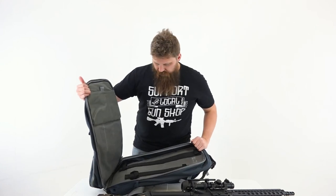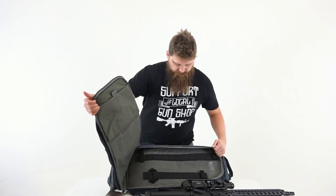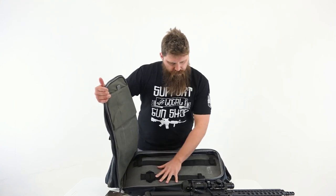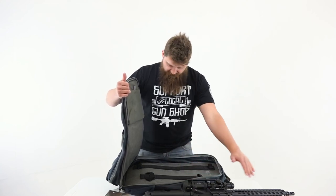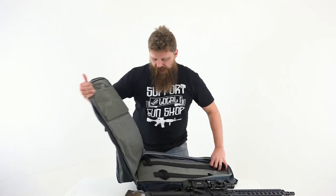This is pretty awesome. As you can see, there's a very big space here. It looks like you'd probably put your lower on this side, and then your full-length barrel and rail on this side. So let's go ahead and break down this rifle — my MGS Citizen — and just see what it looks like putting it in this pack.